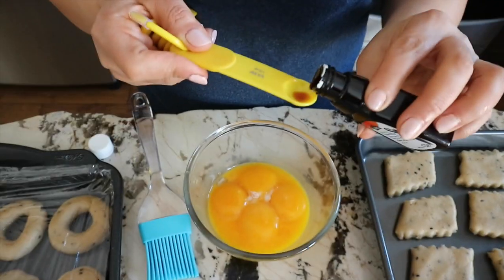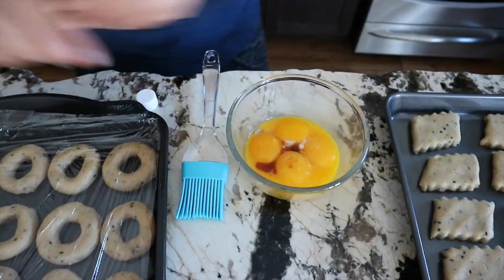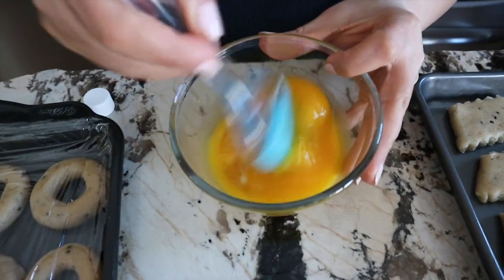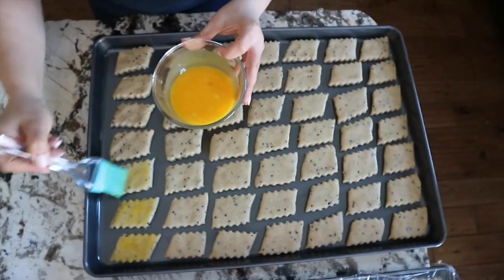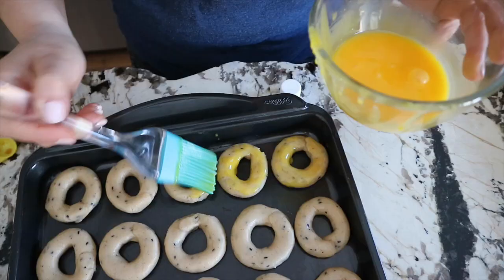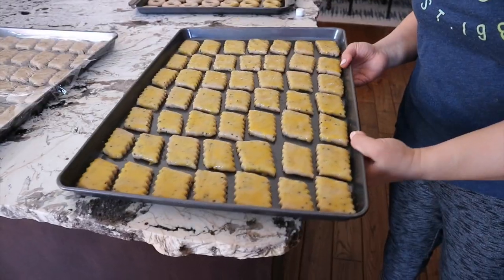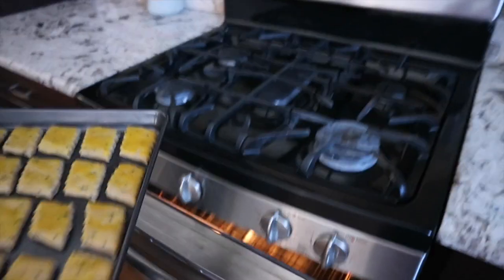Meanwhile, I preheat my oven to 350 degrees Fahrenheit. Then I brush the top with an egg yolk mix that I had in the fridge — I mix it with a little bit of vanilla. Then into the oven to bake for 25 to 30 minutes.